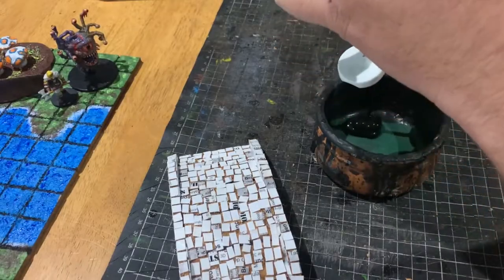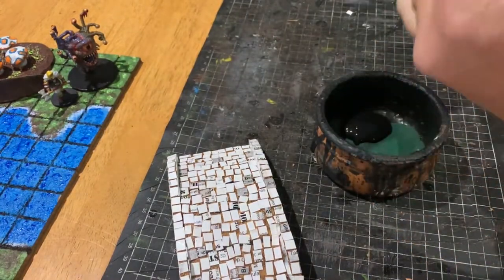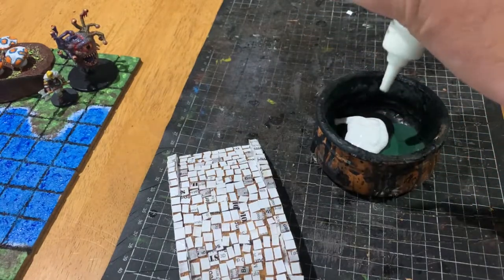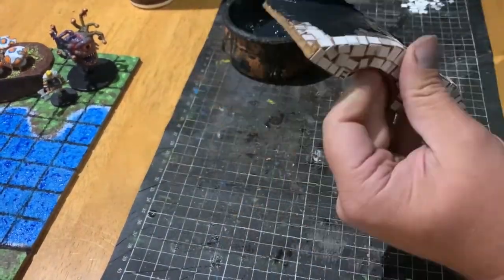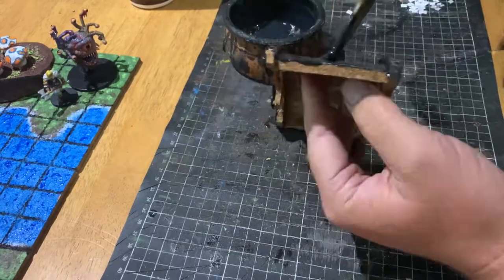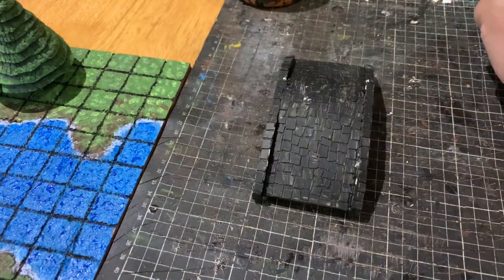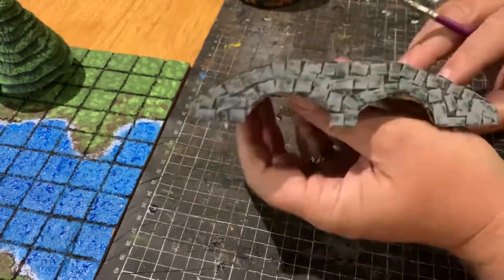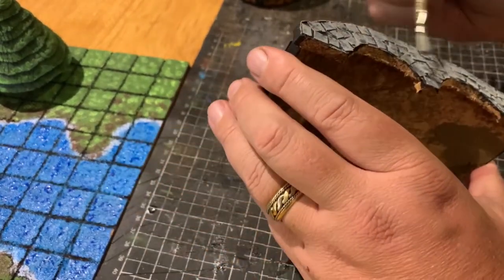Once the entire bridge was covered with the squares, I moved on to paint. With the black base coat completed, it's now time to move on to the light dry brushing of the grey. I've just used stone grey and gone over each one, making sure you leave a little bit of definition in the black.